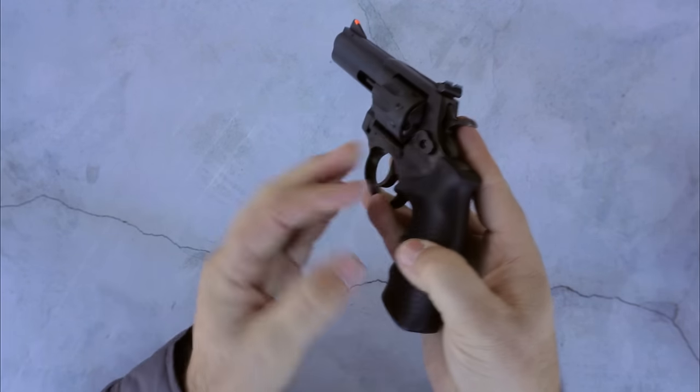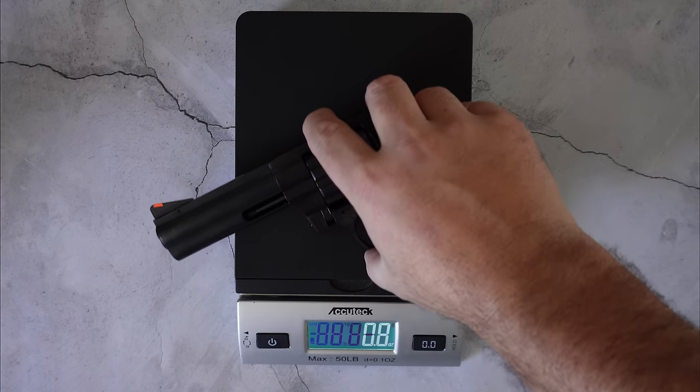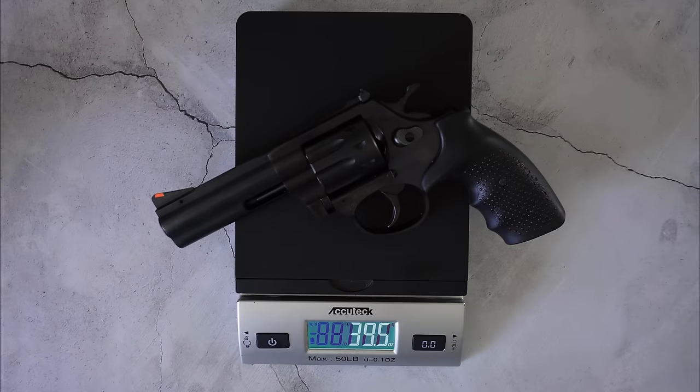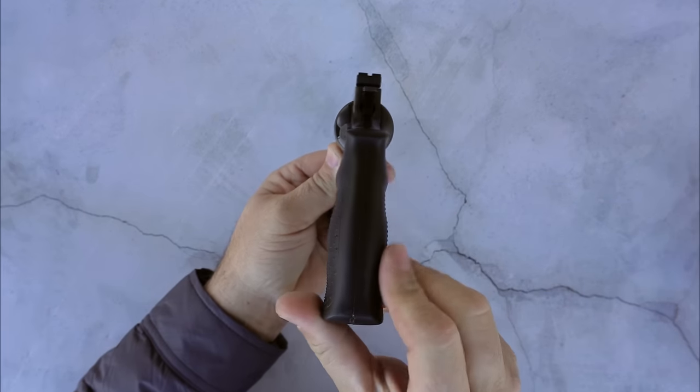This is an all-steel revolver. It comes in at 39 and a half ounces, about nine and a half inches long, 4.1 inches tall, and an inch and a half wide.